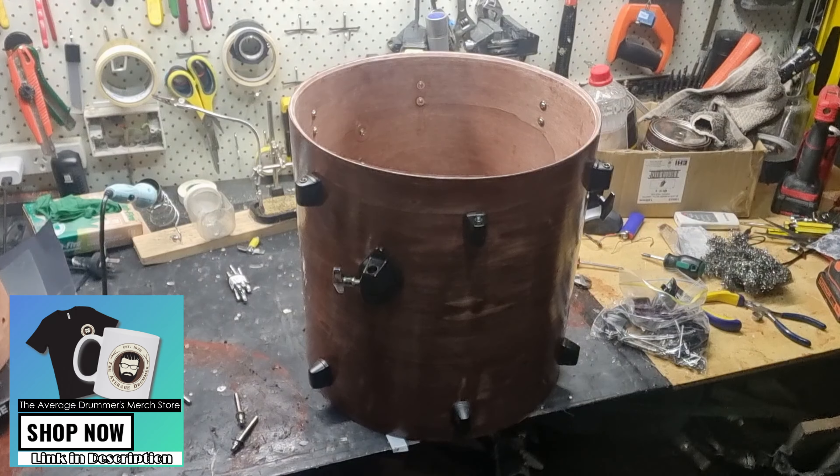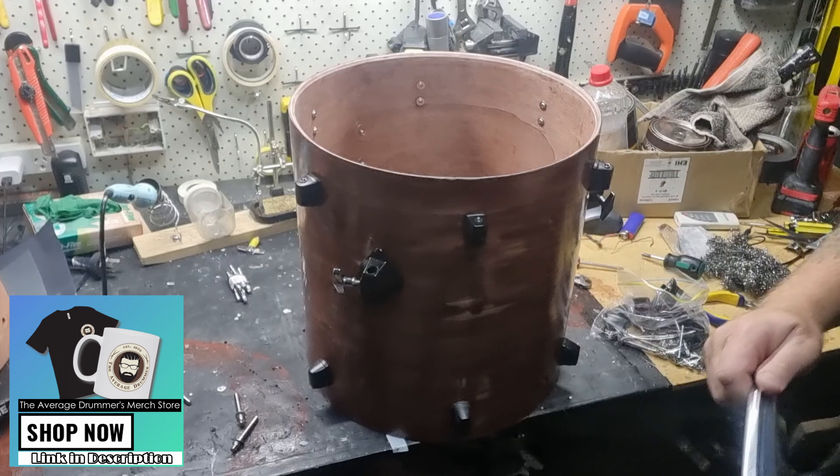And there we have it — the shell with all the hardware attached, except for the hoops and the heads, which are coming up next.